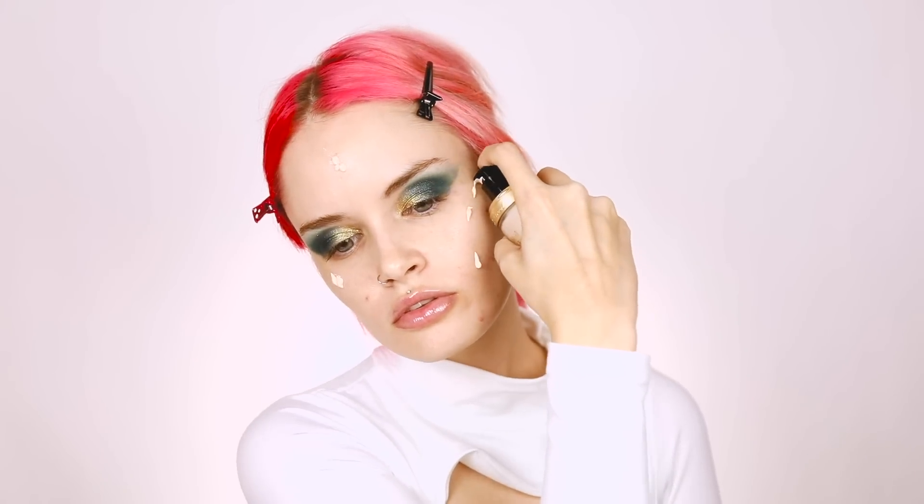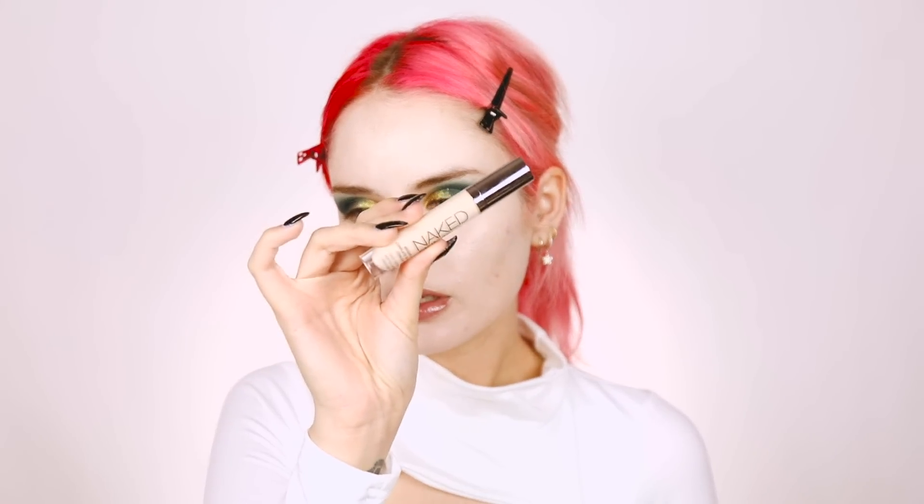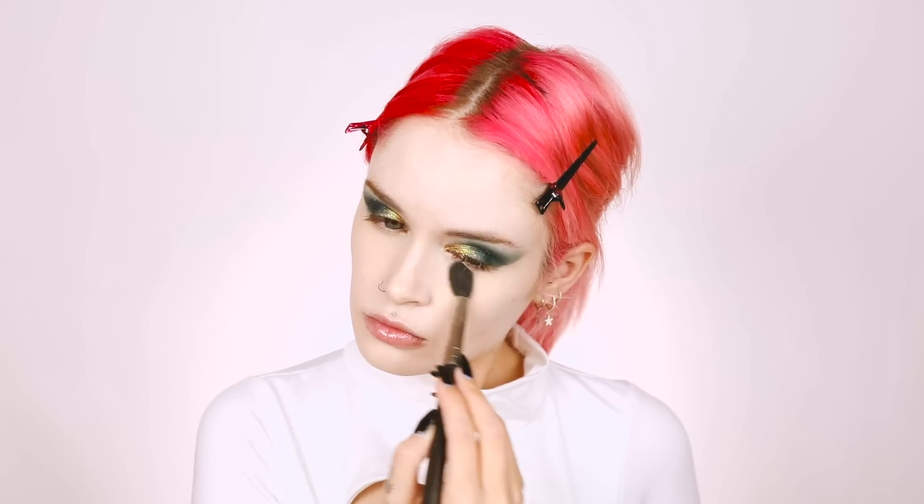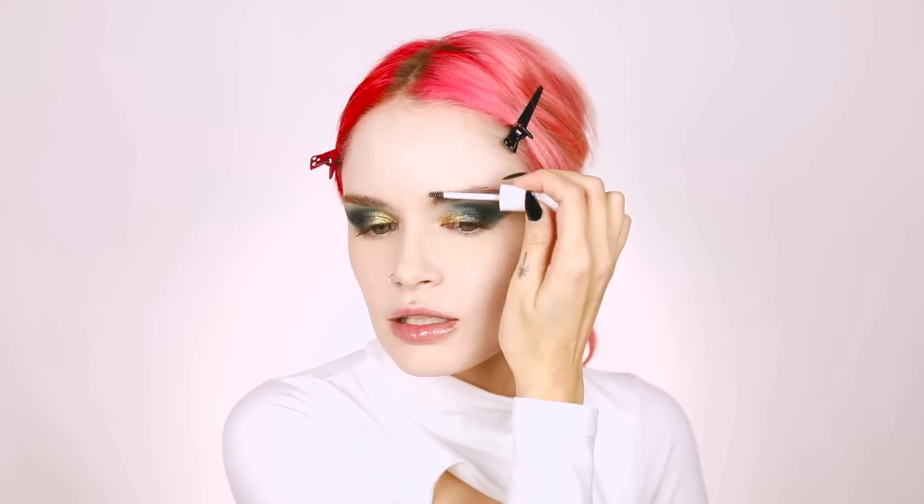For foundation I'm going to use something a little lighter than usual - the Born This Way Foundation in the shade Cloud, and I'm actually going to use a brush for this today. Going in with a super light concealer - Bare Neutral, the Urban Decay Naked Skin Concealer. This is kind of unnecessary because it's all going to be covered up anyway, but why not. Next I'm going to use my Laura Mercier Translucent Setting Powder, and clear brow gel just to get my brow hairs lifted and out of the way. Since my entire face is going to be covered in gauze, I don't need to do any contour, blush, highlight - nothing.